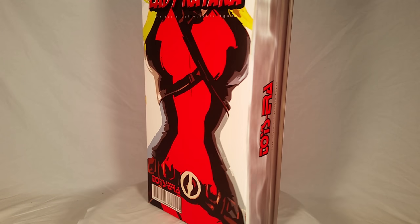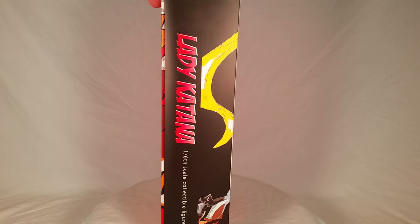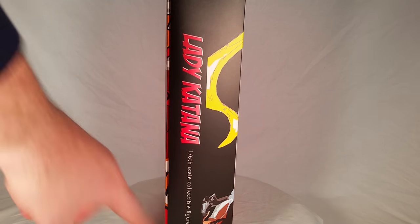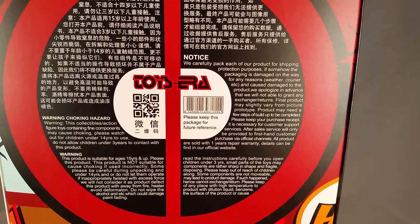This is the first Toys Era figure that I've ever bought. It's a pretty cool little box — it's not textured, it's really thin. I don't even know if the Fison figures are this thin; they may be. It says 1/6th scale collectible figure TE-010 down there on the bottom, and we have an artistic rendition of Lady Deadpool on the front.